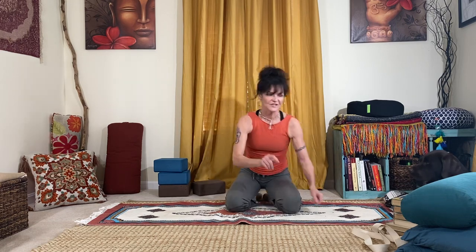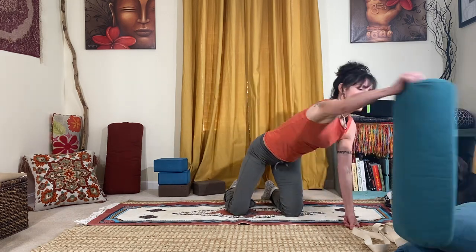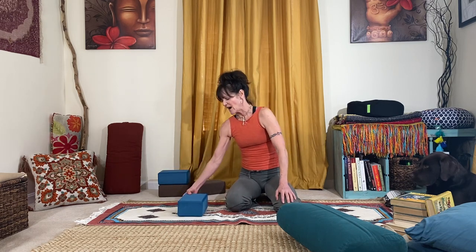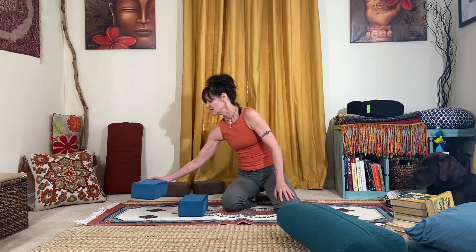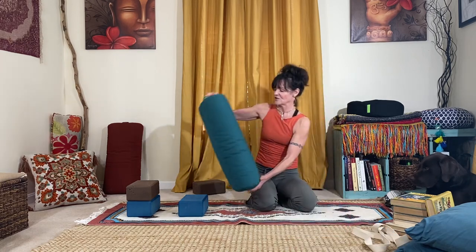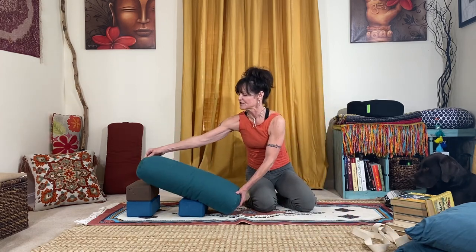We'll need a bolster and a couple of blocks. In order to create some height in your upper body so that you can make this a little bit easier on your hip flexors and your knees, we're gonna stack one block here and then stack a couple of blocks on top of each other right behind that first one. Then you're gonna take your bolster and just lay it on top of the blocks, creating this angle here.